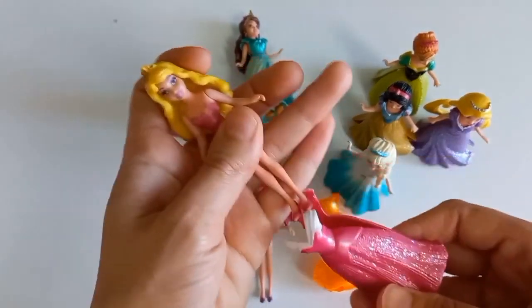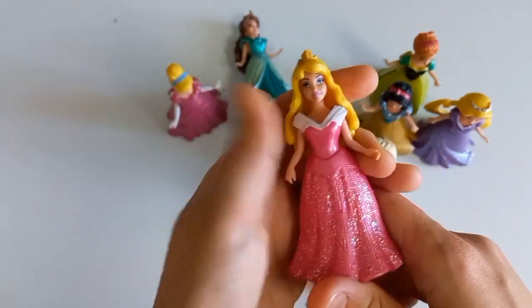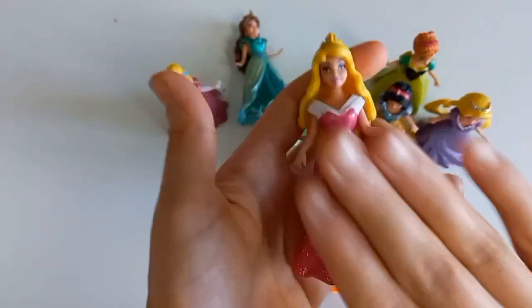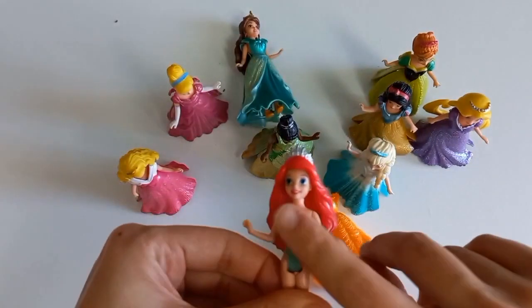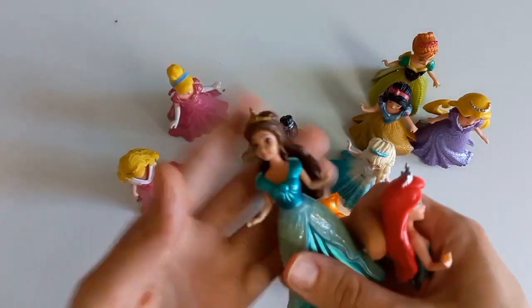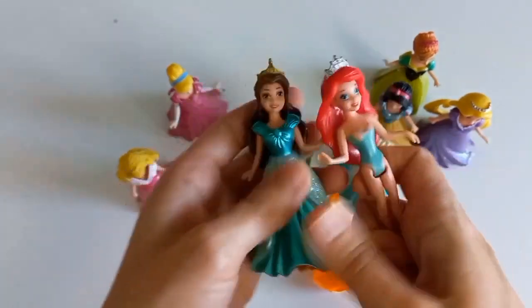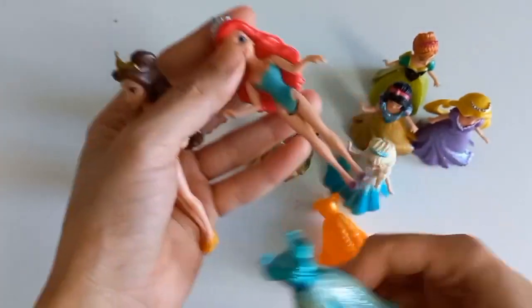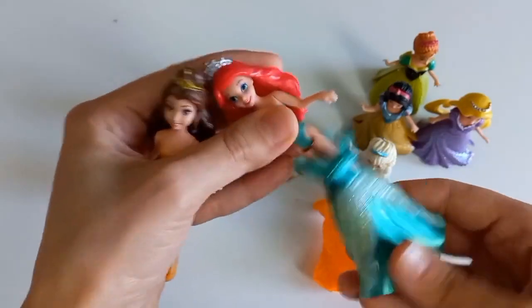The cake is soft. 2 to 3 bit of cream. Let's go.